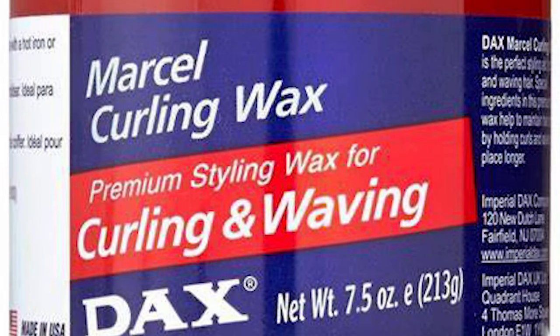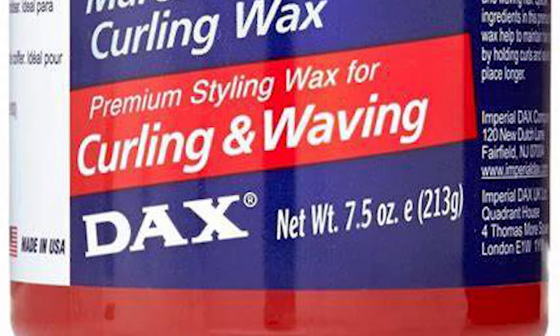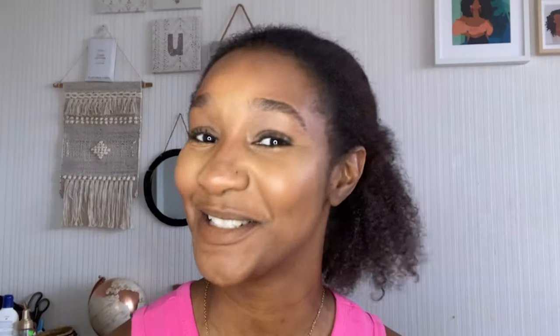Hey guys, welcome back to my channel. I'm Miss Lauren Lee 11, and today I'm going to do another highly requested video on how I blow dry my hair. I'm going to be using Alevin and the Marcel Curling Wax for styling curls and waves. I'm going to use this to blow dry my hair, so stay tuned.